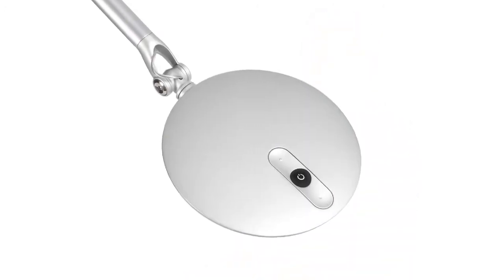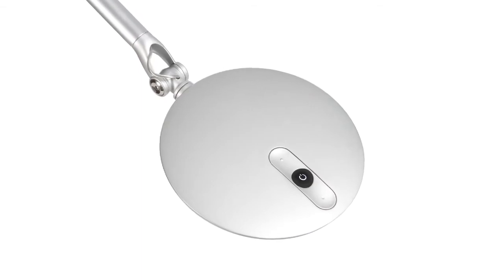LEDs are known for being thermally tricky, and so we had to figure out a way of getting a nice heat path so that the heat could flow out without sacrificing any of the aesthetics. The round shape of the lamp actually really has to do with the orientation of the LEDs, and the dome shape of the heat sink on top also affects how the heat is dissipated.